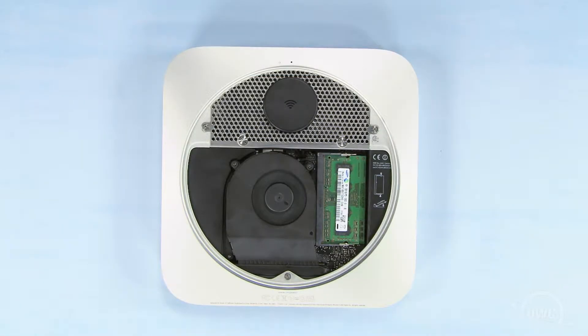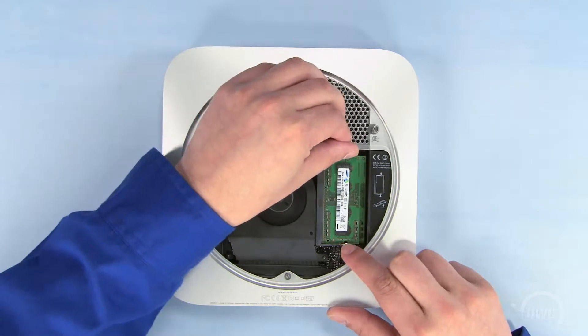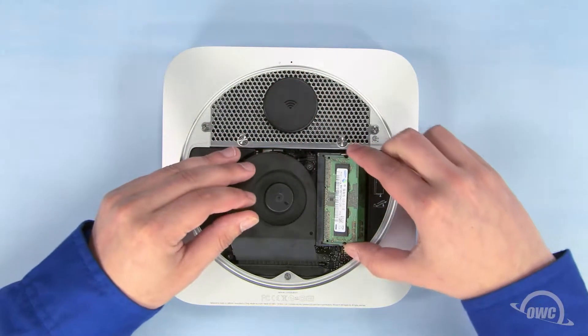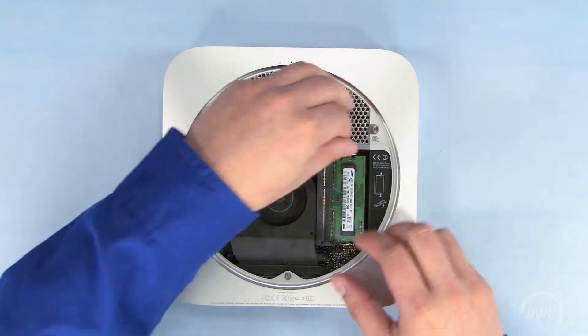The memory modules are located here. To remove them, gently pull outward on the retaining clips until the top module pops up. Then gently pull the module straight out. Repeat the process for the lower module.